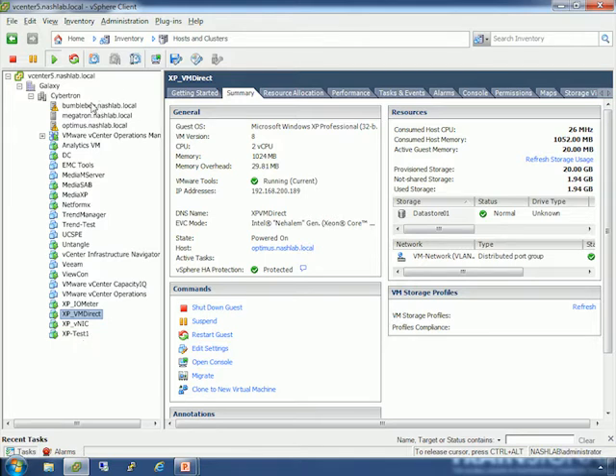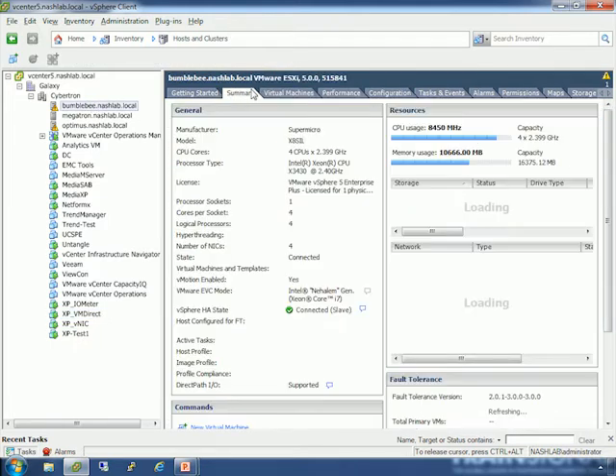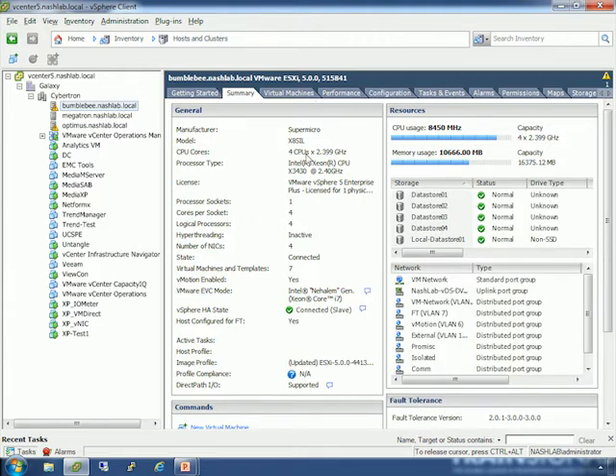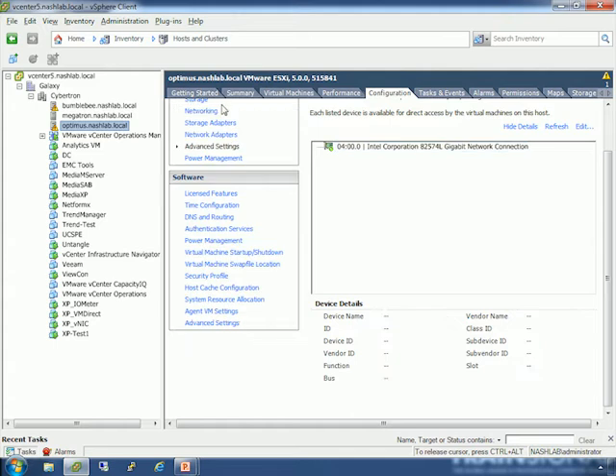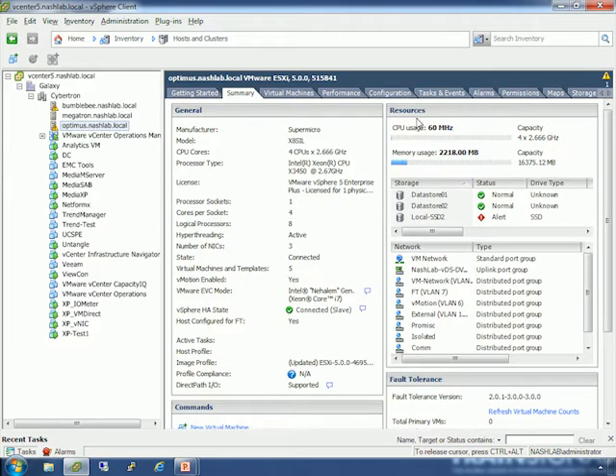Each host — let's take a look at Bumblebee — is quad-core at 2.4 gigahertz with 16 gigs of RAM total. I believe all three are now at 16 gig. I need to order more for one and take it to 32. A lot of the time my lab runs on two hosts — dynamic power management within vSphere will actually power one down, and it will bring it up as needed. I spun up some machines tonight so it brought the third host online.